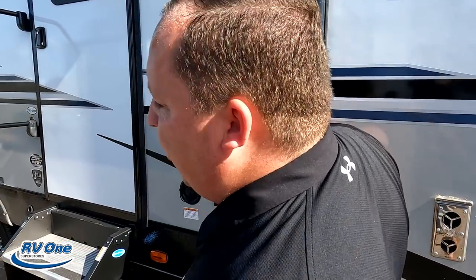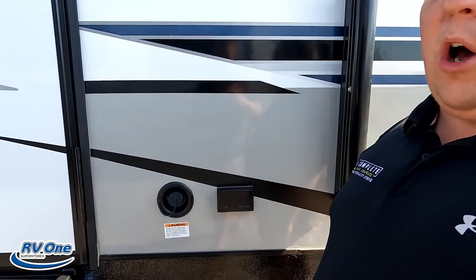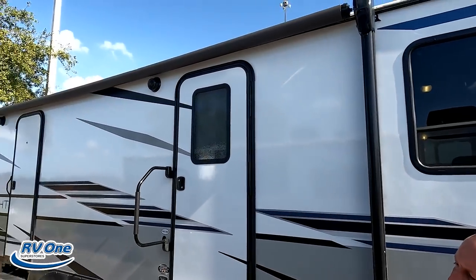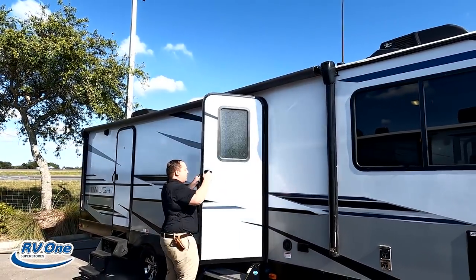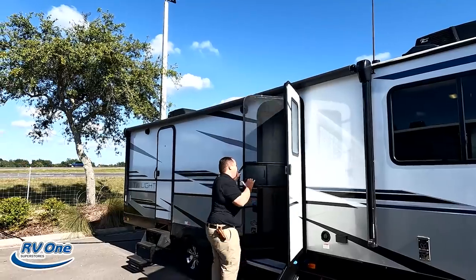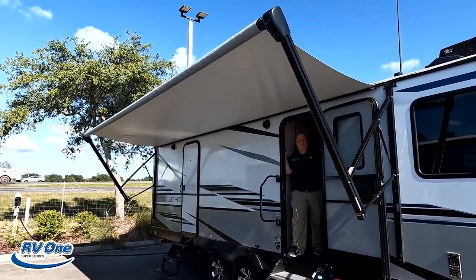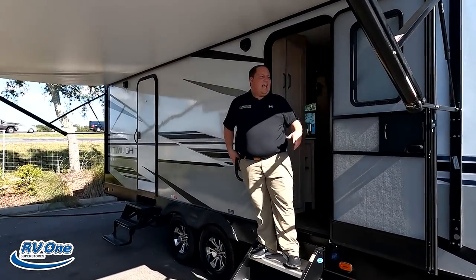Coming on down the side here, we do have power right there if you need some power on the outside, potable water fill, and we do have a nice power awning with LED lights. We got this unit plugged in — let's take a look at that all the way out. Very nice power awning with LED lights.